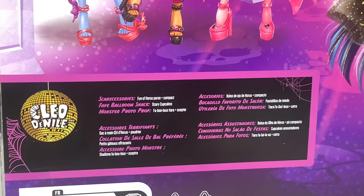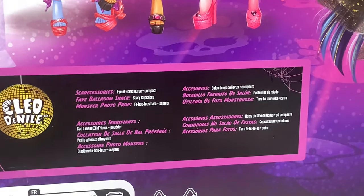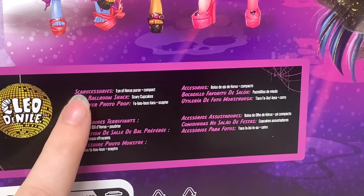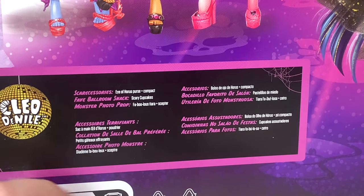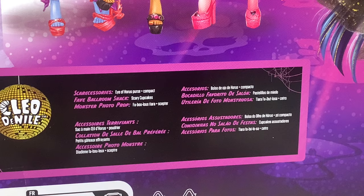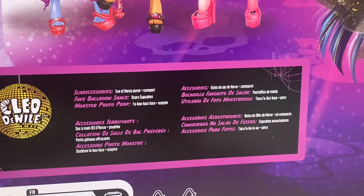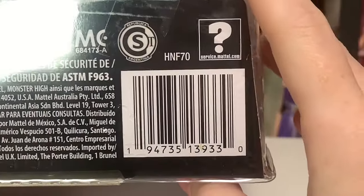Here we have Cleo's name on a disco ball, and it lists her scarecessories. It's the Eye of Horus purse and a compact. Her favorite ballroom snack is scary cupcakes, and her monster photo prop is a fabulous tiara and scepter. That's not a photo prop — I feel like that's just what she showed up in, but it's cute that Monster High is trying to give her an excuse there. And then on the bottom of the packaging, here's the barcode in case you guys want to try to scan that in store.